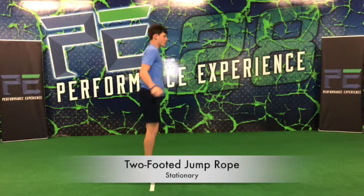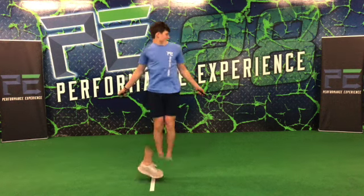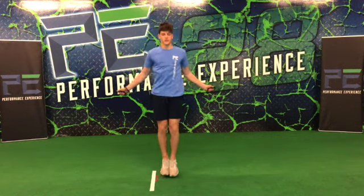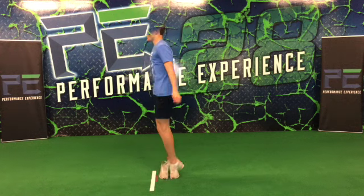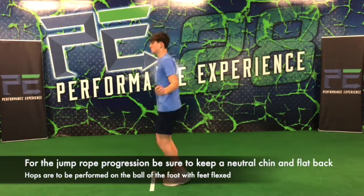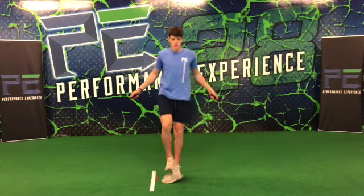Right here we're skipping rope — a two-footed jump rope or skip rope. You want to make sure you keep a strong dorsiflexion, bounce off the ball of the foot, and don't get a lot of height. That's the most important part of this drill: keeping our chin down, flipping the rope — not necessarily spinning or jumping over the rope. You just want to make sure you pop your feet off the ground.